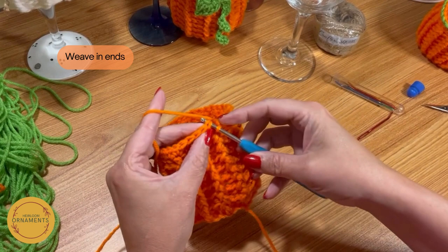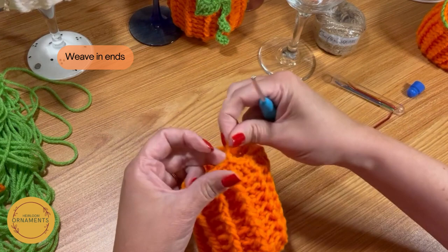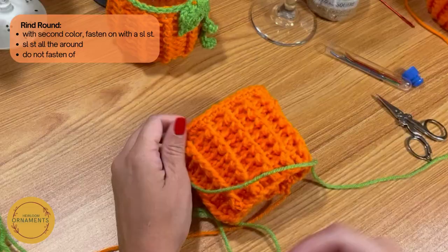Now that you've gone all the way around to your last one, you're just going to slip stitch into the first stitch — yarn over, pull through and pull through. Then we're going to do one and fasten off. You will just weave that in. Next we'll do the rind.